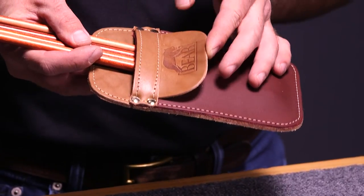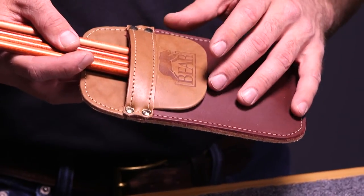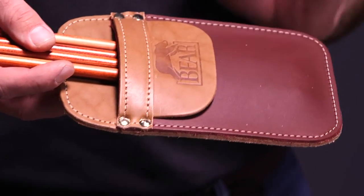A pocket quiver also needs a flap or a pocket that's going to hang out over our back pocket to make sure the quiver is snug in our pocket.